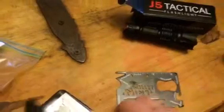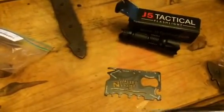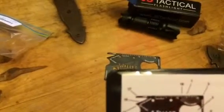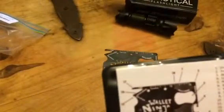There's a ruler, a screwdriver, a bottle opener, a can opener, a peeler, a screwdriver, number two hex, number six hex, number ten hex, number twelve hex, number eight hex, number four hex, screwdriver, cell phone stand, box opener, letter opener, eyeglasses screwdriver, and a centimeter ruler.